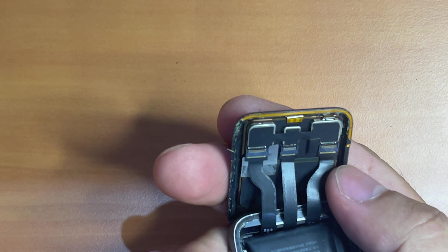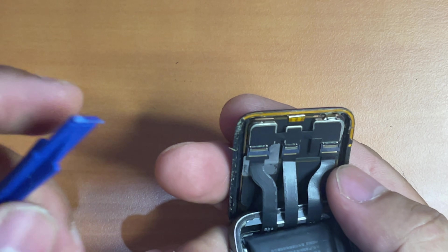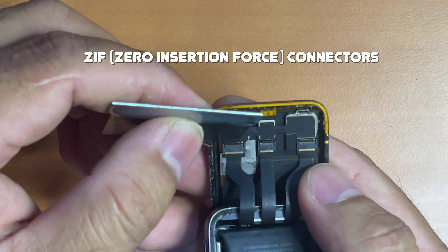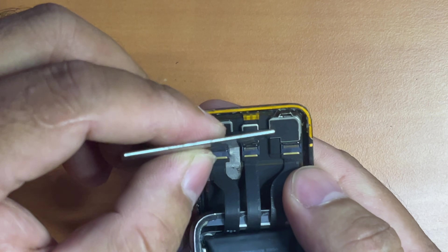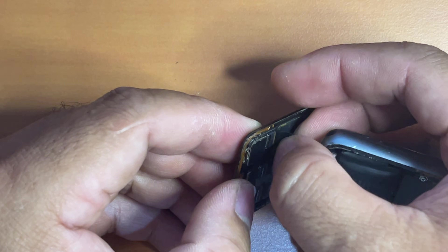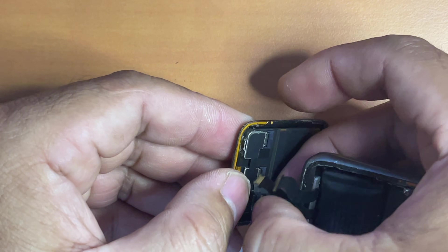To do so, we have to remove the three cables connected to the screen. These cables are held in place by three ZIF connectors, so we have to open the clamps of these connectors at the edge of the cables so that the three cables can be safely removed. You have to gently and slowly remove them.